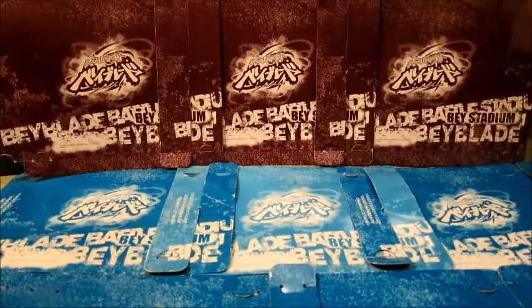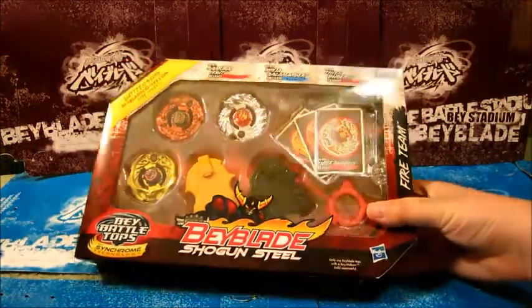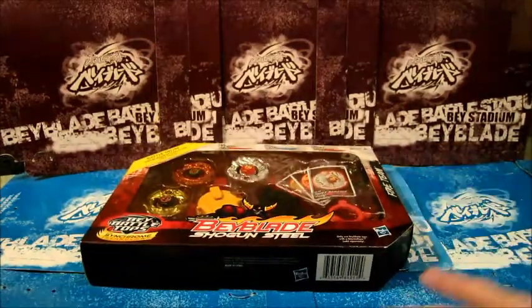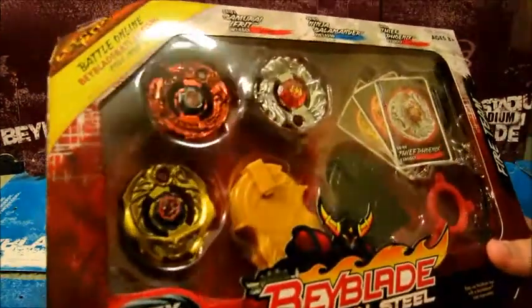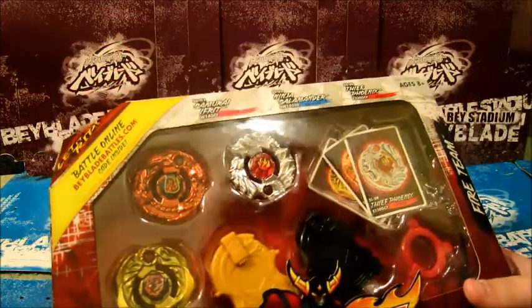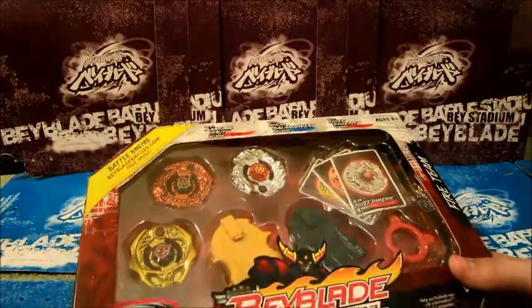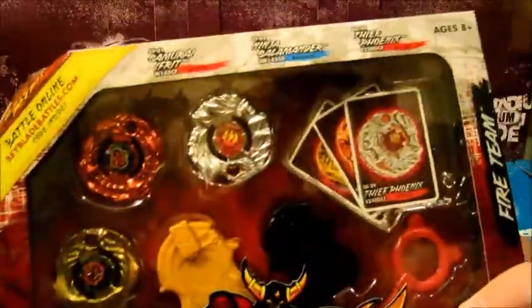Hey guys, this is GreenBlade3 here, and today we got a Fireteam unboxing. A really good set of Shinobi Salamander, also known as Ninja Salamander, Samurai Ifrit, also known as Samurai Ifrit, and Thief Phoenix, also known as Thief Phoenix. And these are the three-team set, as you can see.